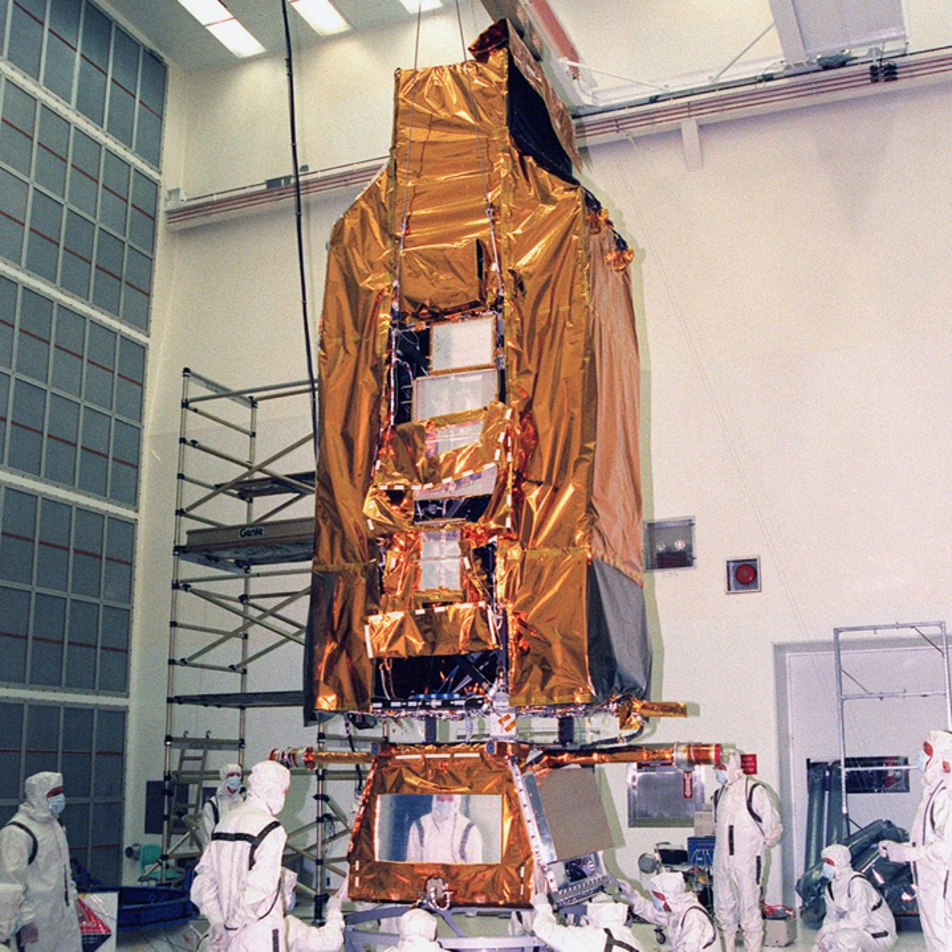The Cosmic Origins Spectrograph is an instrument on the Hubble Space Telescope from 2009 which operates down to 90 nm.